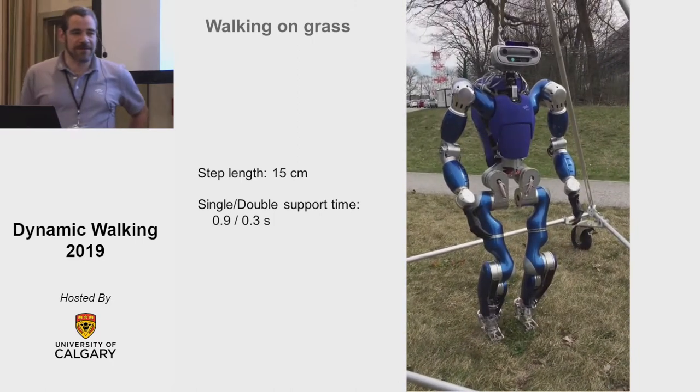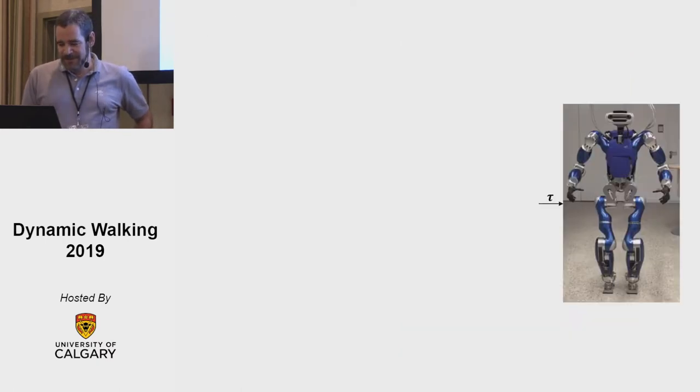As you can see, we can walk on grass and a bit of uneven terrain, and I'm going to tell you today a bit about how we do it.